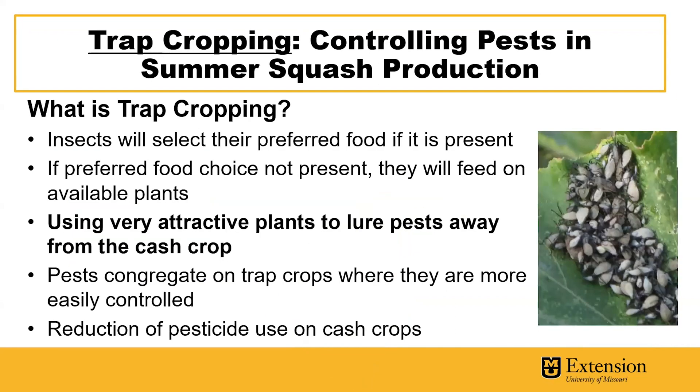Trap cropping is a process whereby we use a very attractive plant to lure pests away from the cash crop. If their preferred food choice or this very attractive plant is not present, they will feed on available plants such as your cash crop. By planting trap crops, we lure pests away and they then congregate on the trap crop away from the cash crop. This can result in a reduction of pesticide use on the cash crops in the field.